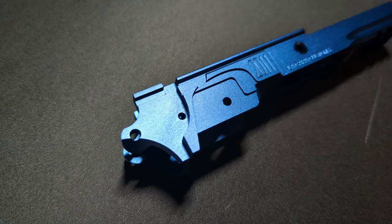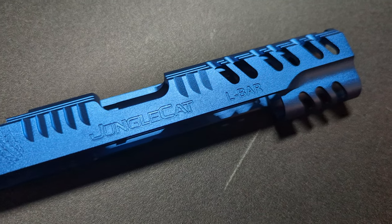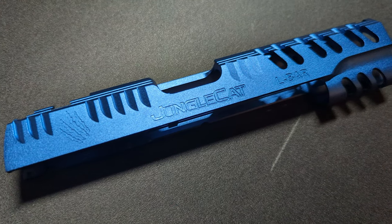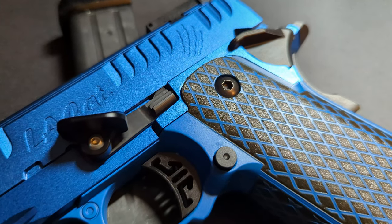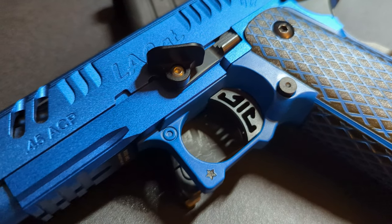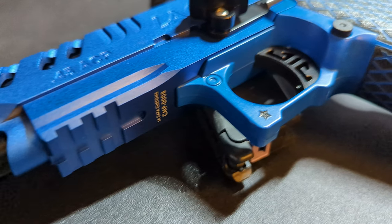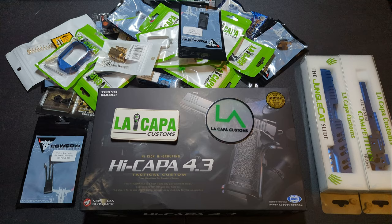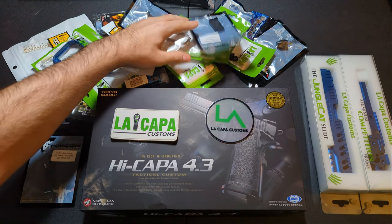Today I'm going to be doing a nearly full aftermarket 5.1 Hi-Capa build. I say nearly because I am going to use some parts from the base Hi-Capa — namely the thumb safeties, the rear beavertail safety, a couple frame springs, and the hammer strut. Aside from that, everything else is as you see here on the table.